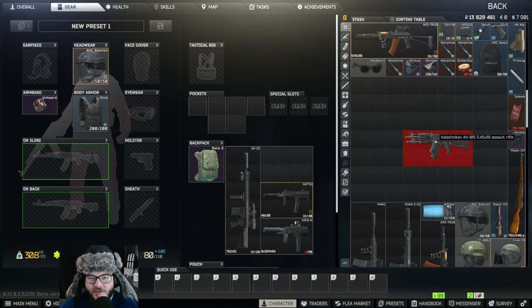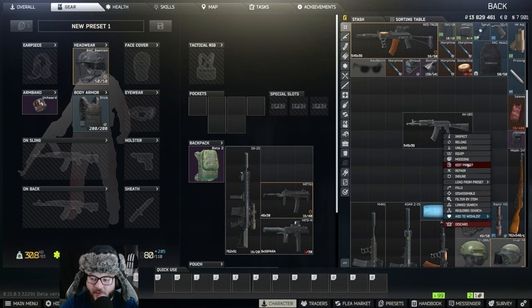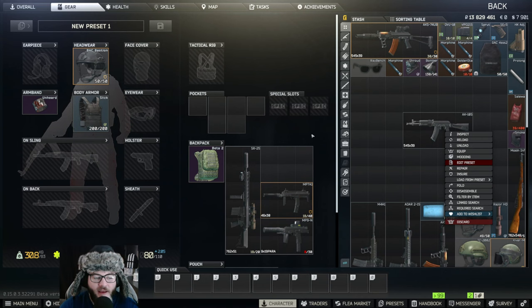Hey guys, welcome back to another Unknown HD video. Today we're going to be taking on Gunsmith Part 10, and that's going to be the AK-105. If you buy one of these, you're going to edit the preset and follow along as it pops up.